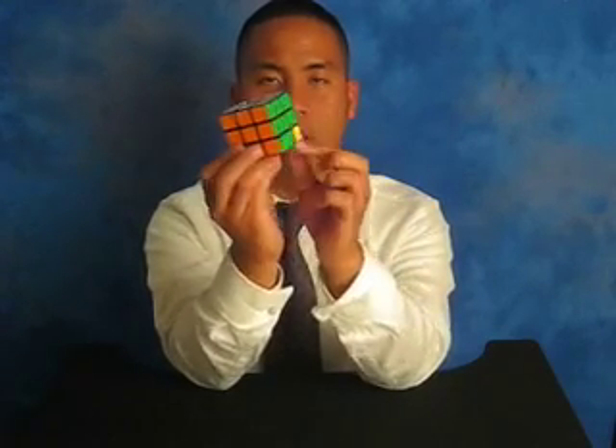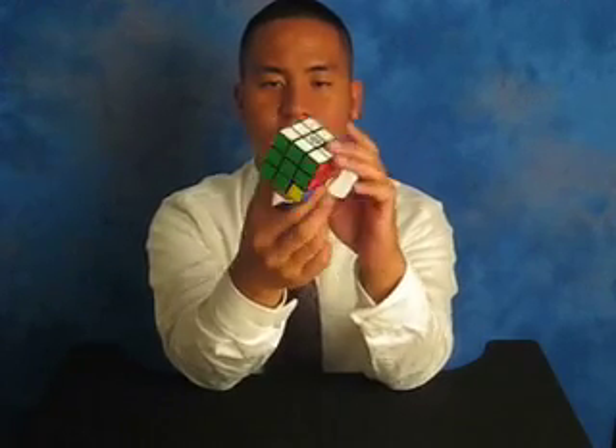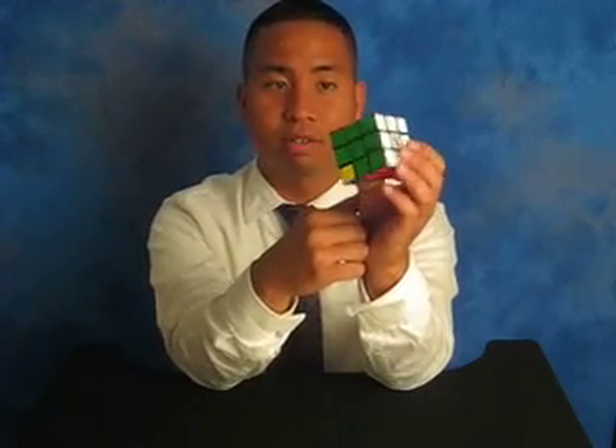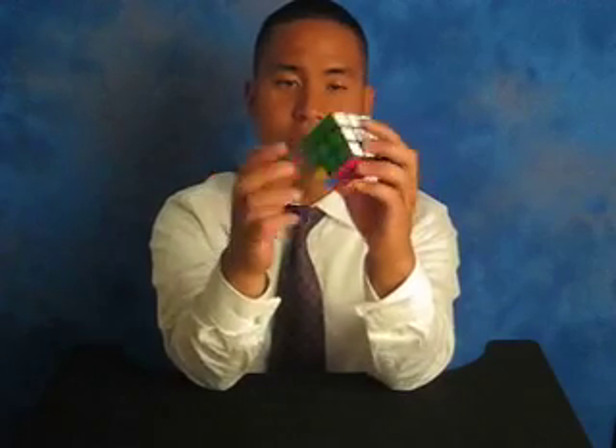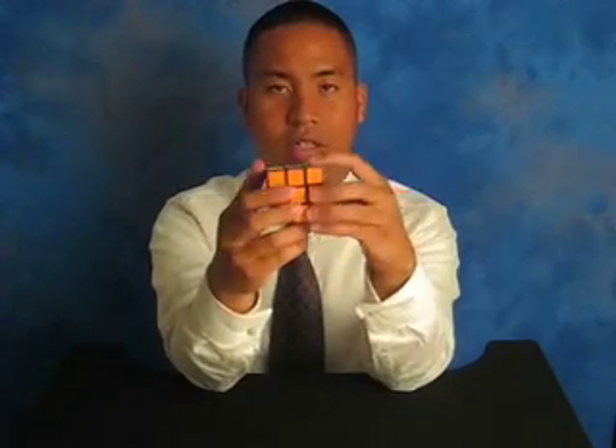We should have all matched edge pieces. I hope we're getting this, because we're on to the last and final step — oh wait, there's two more steps. I'm going to stop right there and save the rest for the next video.